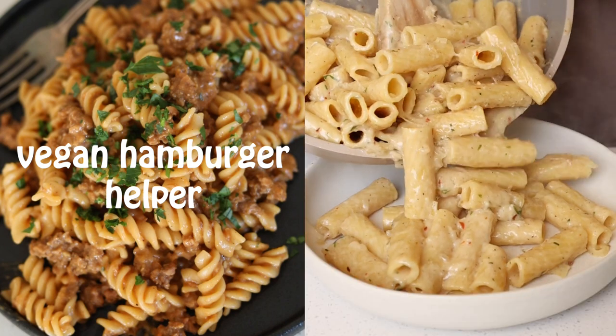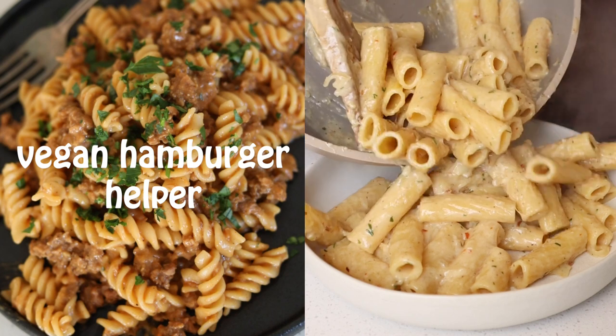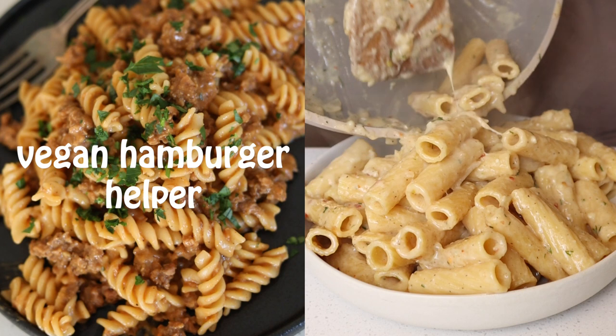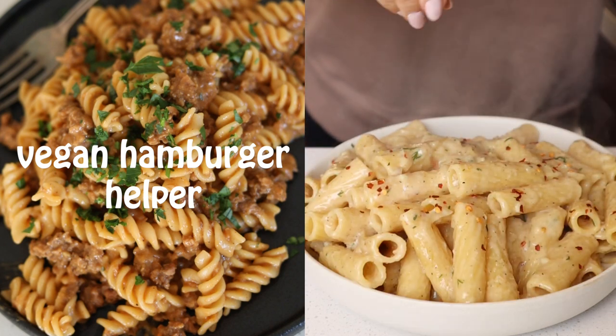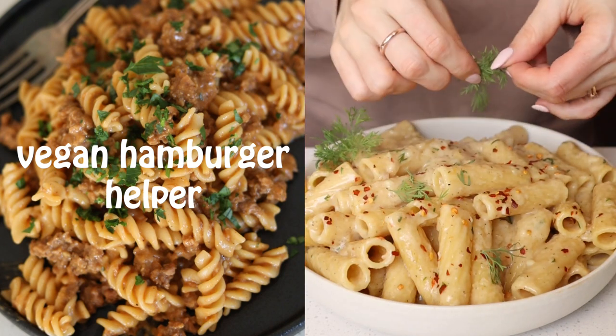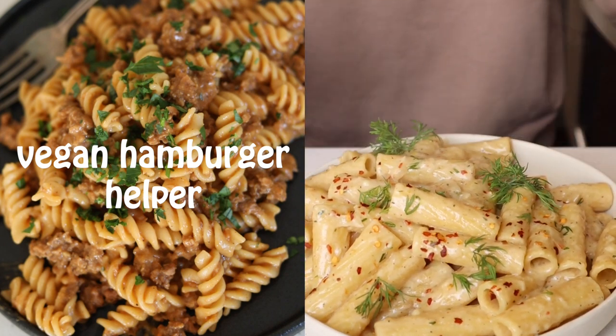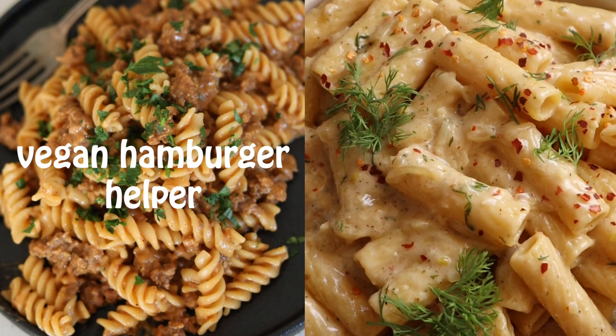This recipe is so good — you can see the sauce is really nice and creamy, yet it is 100% dairy free. Everyone I've made this for has absolutely adored it, so this one is definitely a winner. It's also super quick, making it perfect for weeknights.